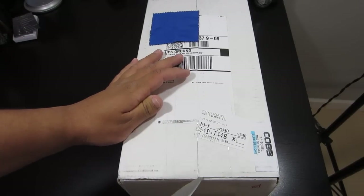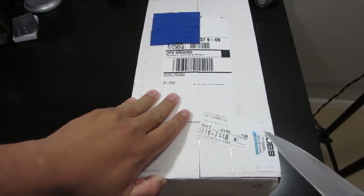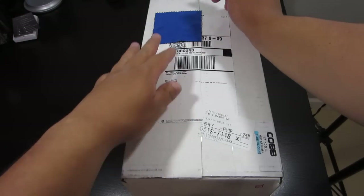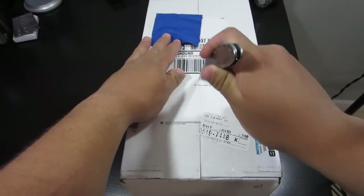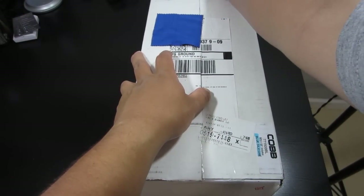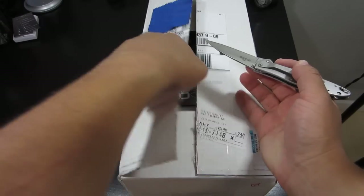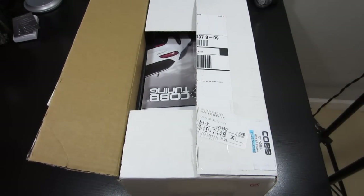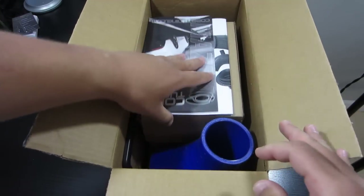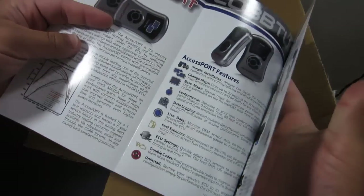So we'll go ahead and just cut it open here. I've got lights, I've got a big box, and I've got a camera. I've got to move around here so I don't mess up everything. Alright, so got that open. Now let's see what we've got in the box itself. We've got Cobb Tuning.